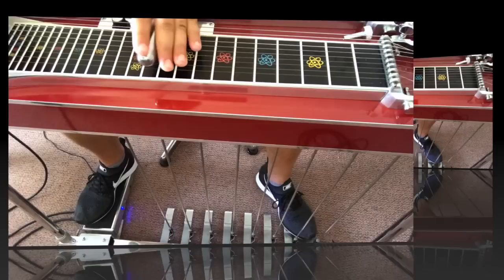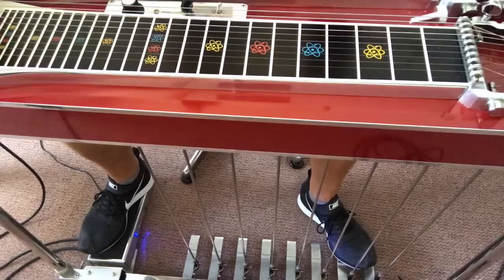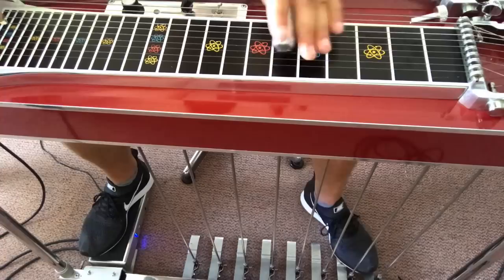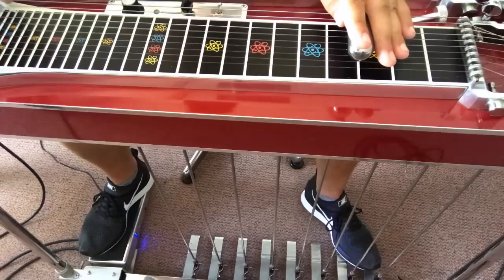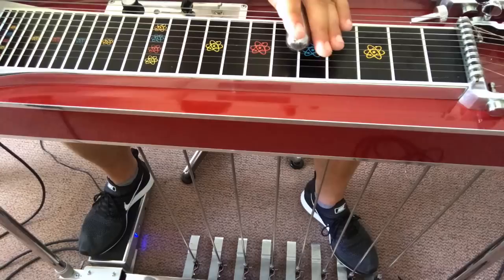Now let's begin with the song Silver Wings. First I'm going to play it fully and then I will guide you through the song. So let's start.